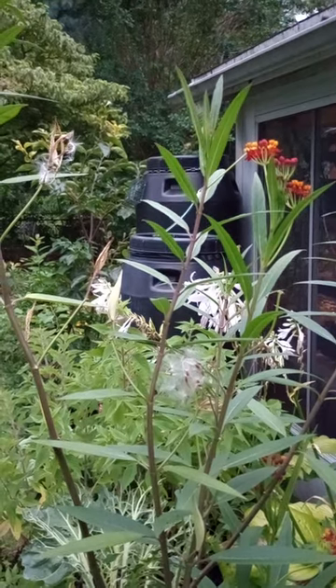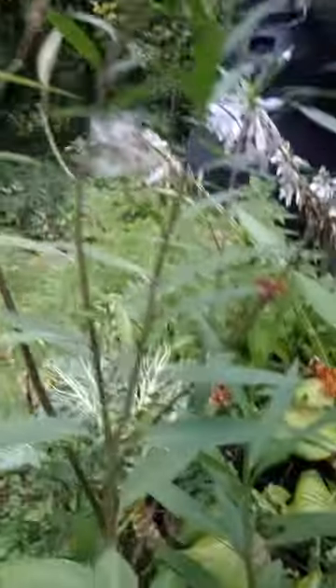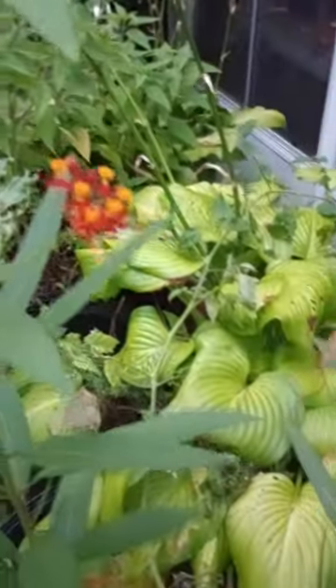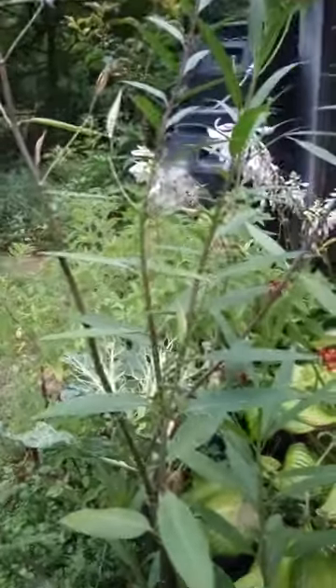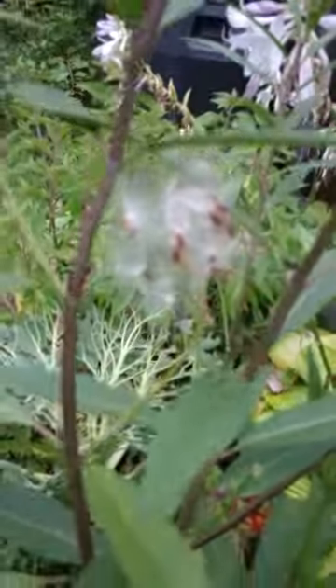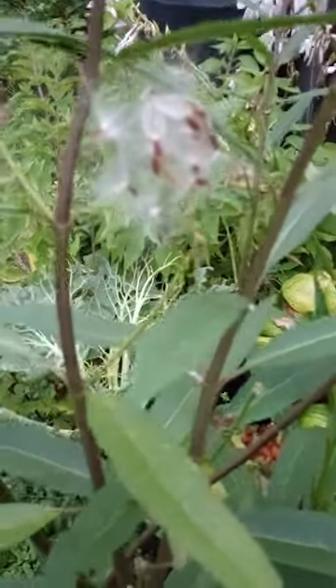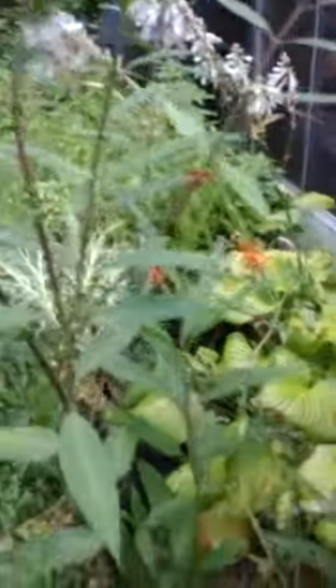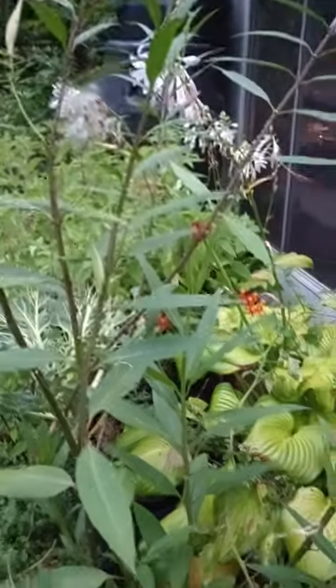Its other names are Mexican butterflyweed, bloodflower, cottonbush, and scarlet milkweed. With flowers like these — look at that color — it's totally deserved to be called all of that. For once all the common names fit. The cottonbush part comes from the fluff on the seeds, which is a common feature in the Asclepias family. It allows them to disperse their seeds on the wind, kind of like a dandelion.